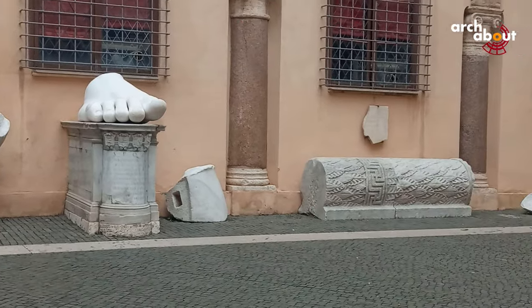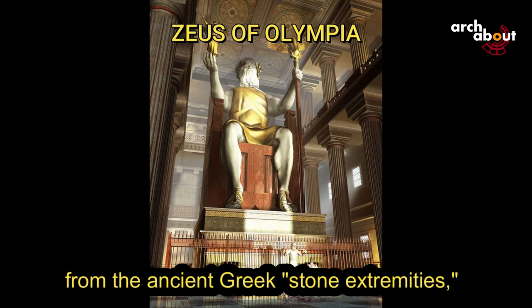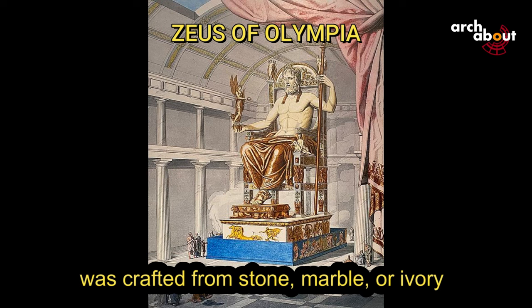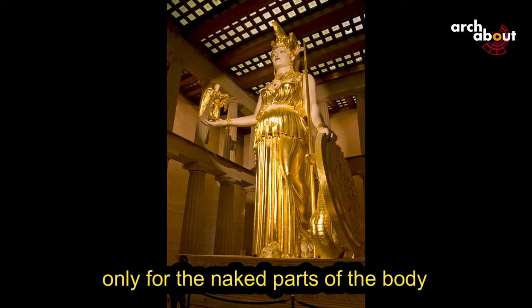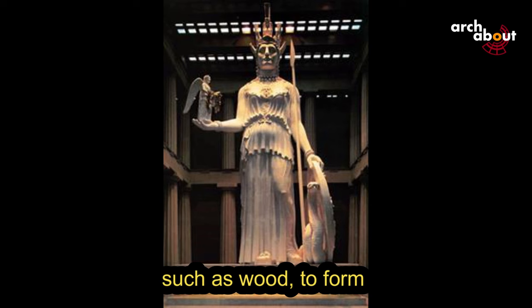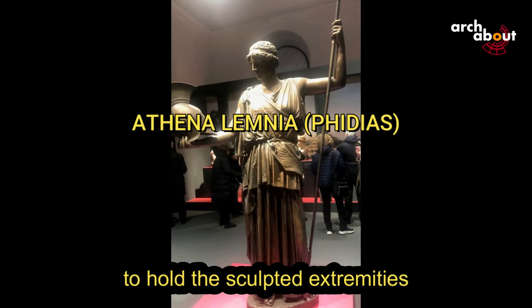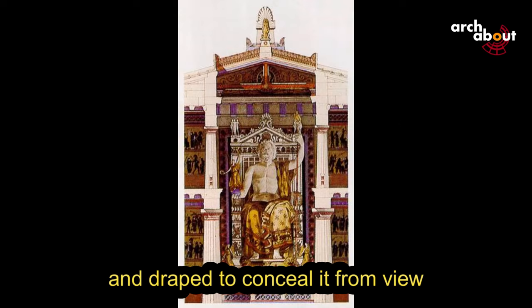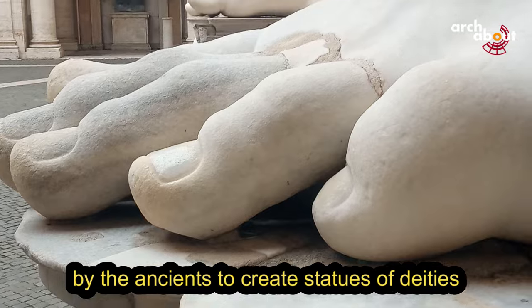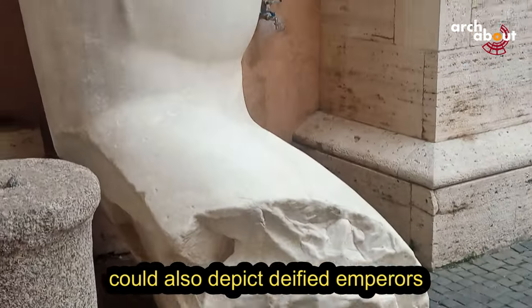What happened to the rest of the statue? The statue was acrolithic — a term from ancient Greek meaning a particular type of statue that among the ancient Greeks and Romans was crafted in stone, marble, or ivory only for the naked parts of the body, like the head, arms, hands, and feet. For the remaining parts, less precious materials were used, such as wooden forms providing structure covered in drapery to hold the sculpted extremities. This framework was then painted and draped to conceal it from view.